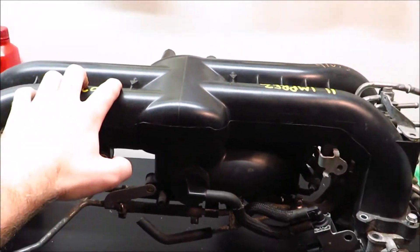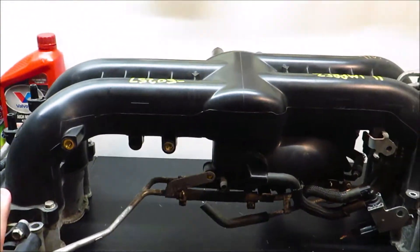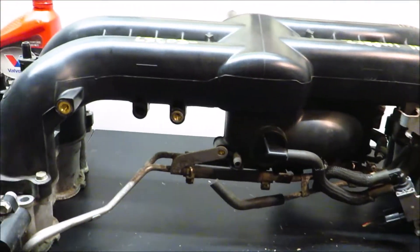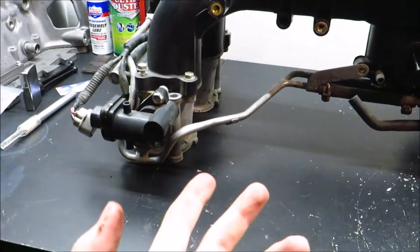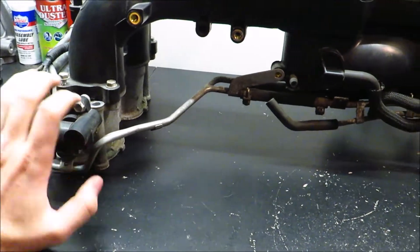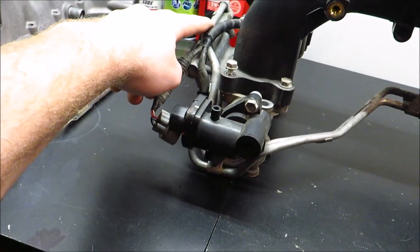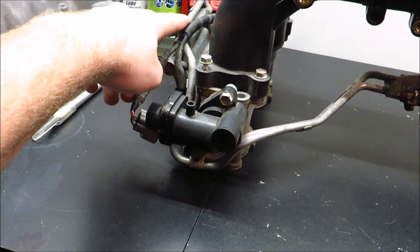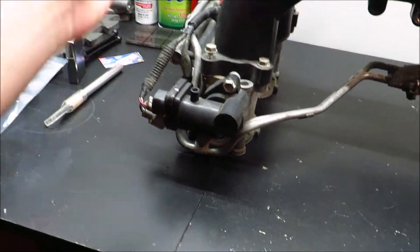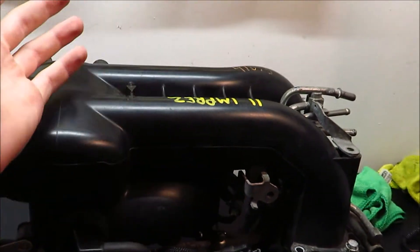The motor in the 2005 to 2009 Subaru Outback XT and Legacy GT is the same motor that's in the 2008 to 2014 Subaru Impreza WRX. A lot of the performance parts are available for WRXs because they're more popular to build than Legacy GTs and Outbacks, so you just have to know what fits and what doesn't. In 2007 they came out with the top feed fuel injection on the Legacy GT and Outback XT — my car's a 2005 so I still have the factory side feed, but if I'd bought a two-year newer car it would have top feeds.